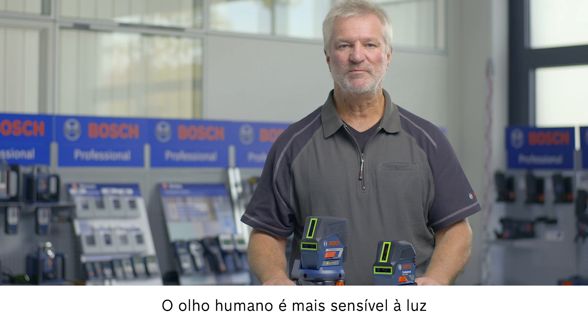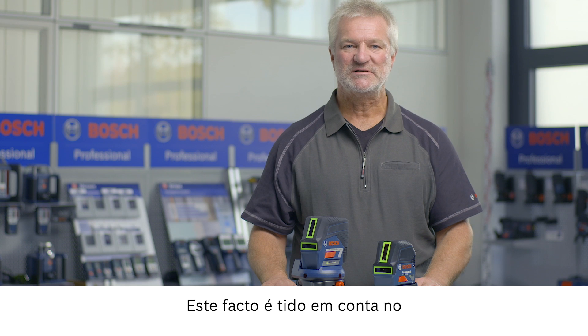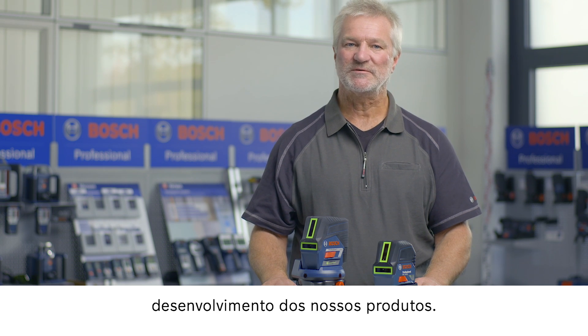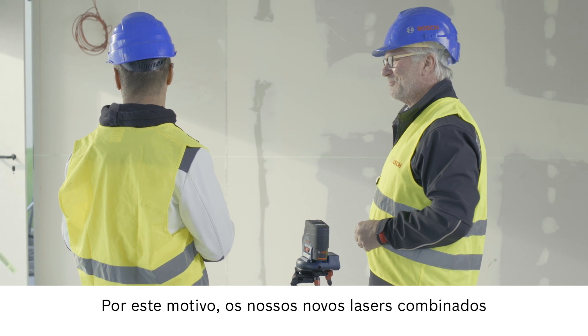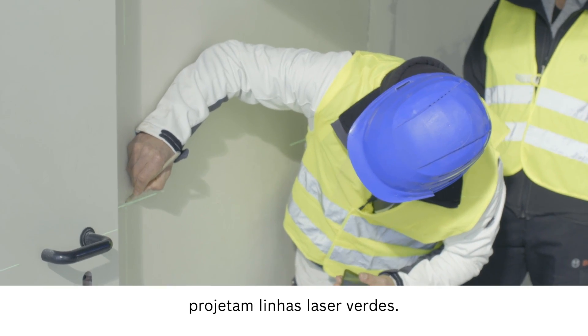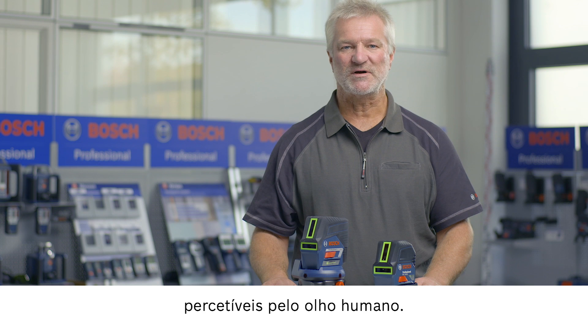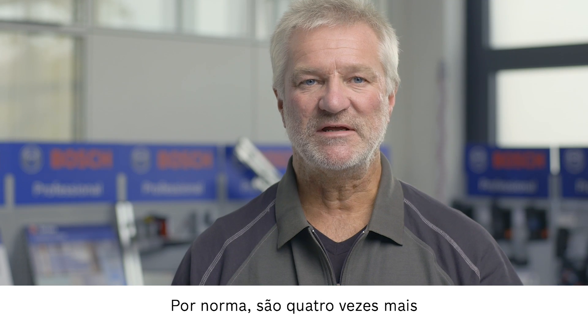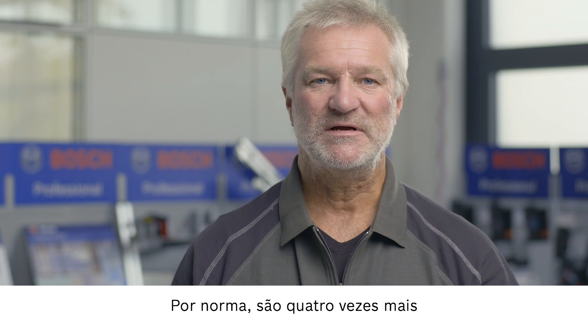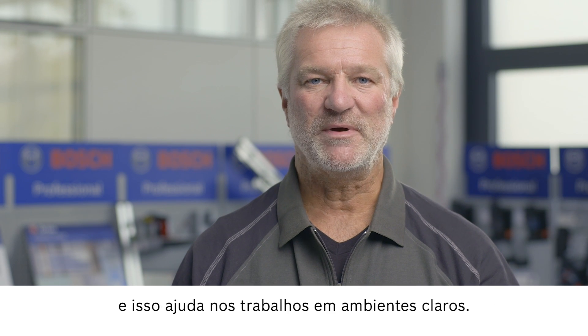The human eye is more sensitive to green light than to red light. We take this fact into account when developing our products. This is why our new combi lasers project green laser lines. In this way we take advantage of the fact that these green laser lines are more visible for the human eye. In general, they are four times more visible than conventional red laser lines, and this helps especially when working in bright environments.